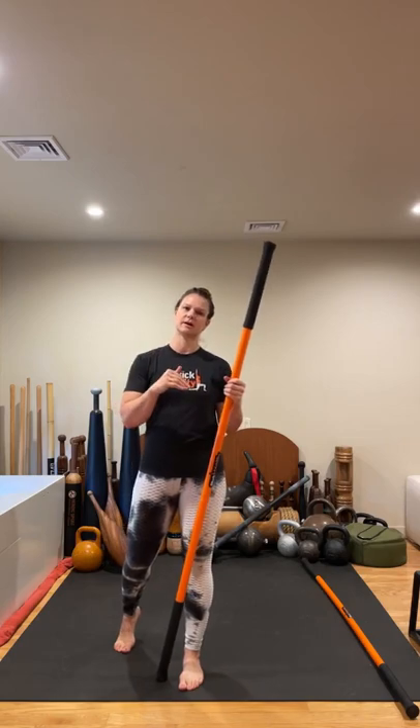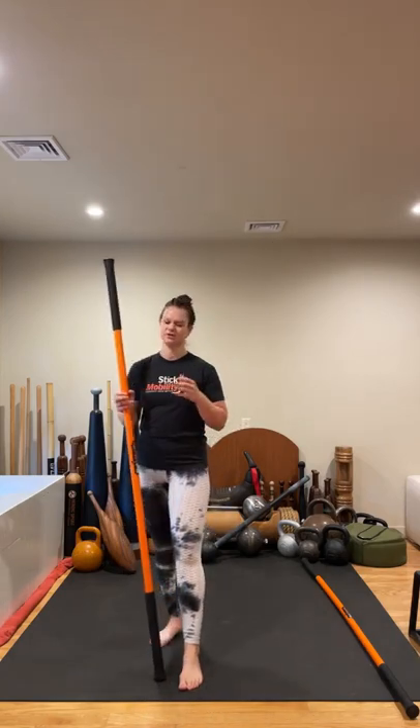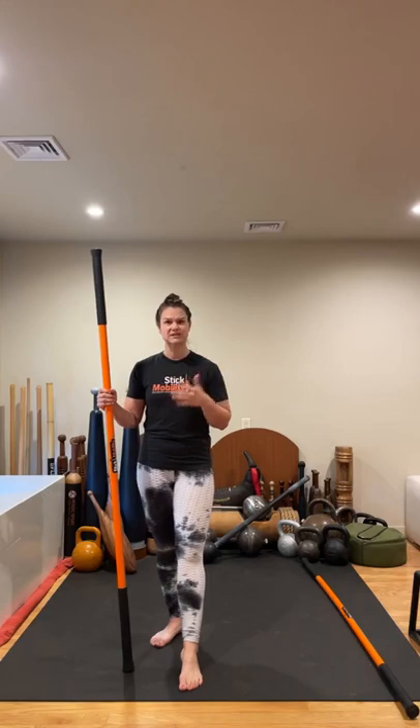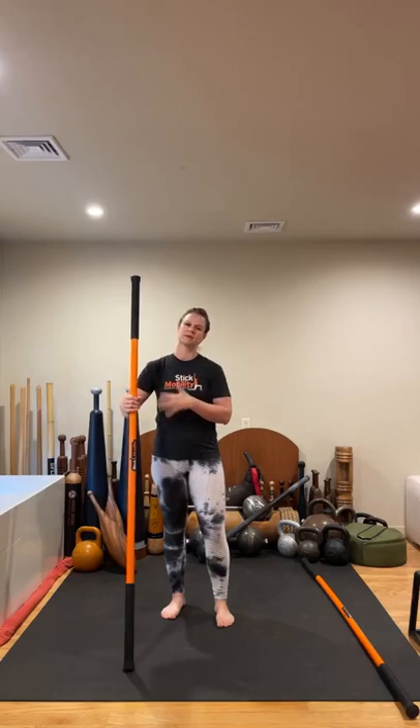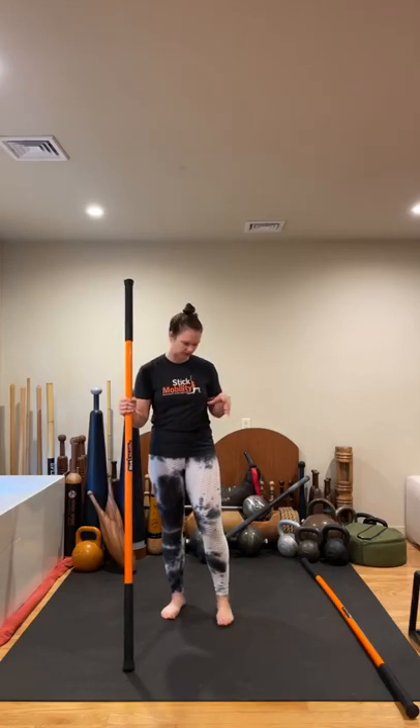Later on, you may need that for our shin box and straddle position. We're going to start with our warm-up first with a single stick going into bow and arrow, just loosening up our lateral lines as we work into our hips.